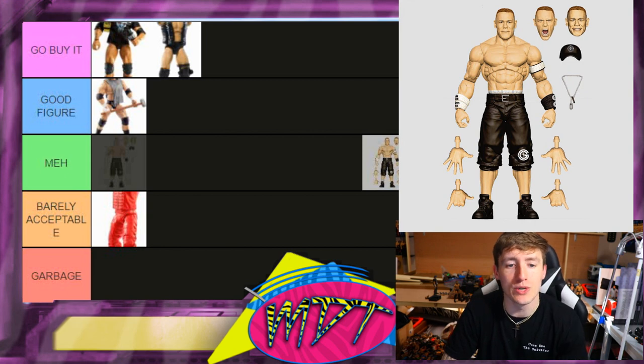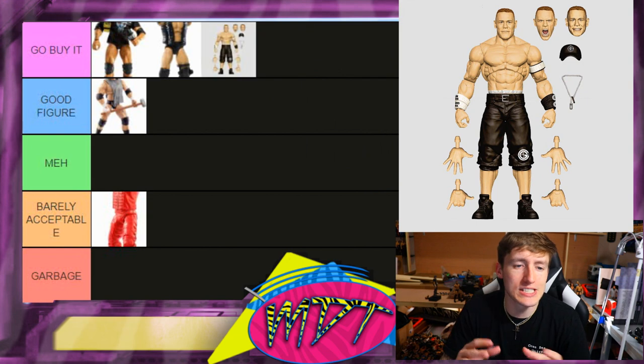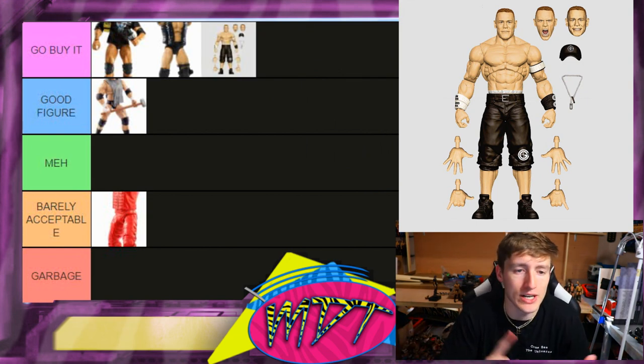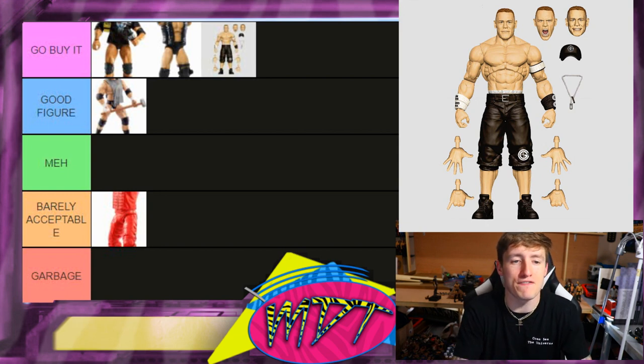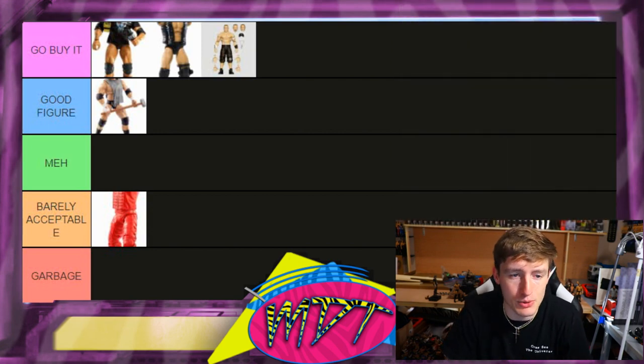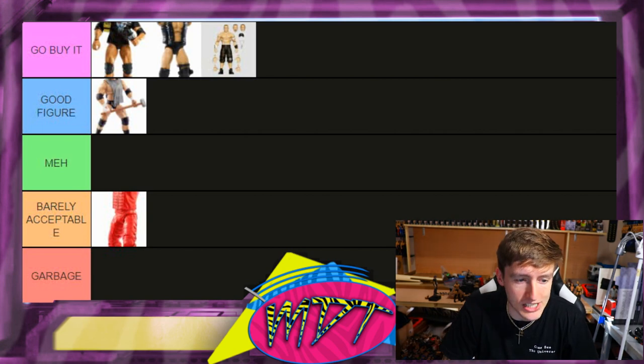Next up is John Cena — the new one. We don't have full prototype images yet but this is Go Buy It for me. This is ideal Cena. We're going to get a cloth t-shirt, it's my favorite look of Cena. They retooled some stuff with the butterfly joints. Hopefully it comes with a spinner championship — that right there is beautiful.